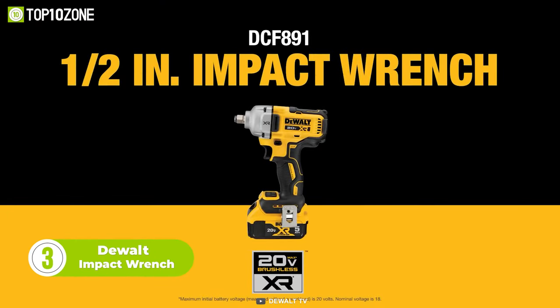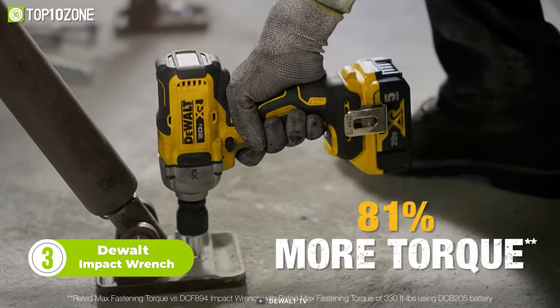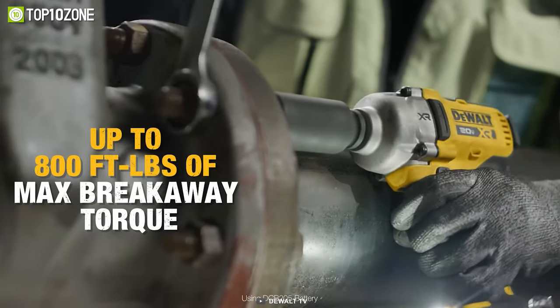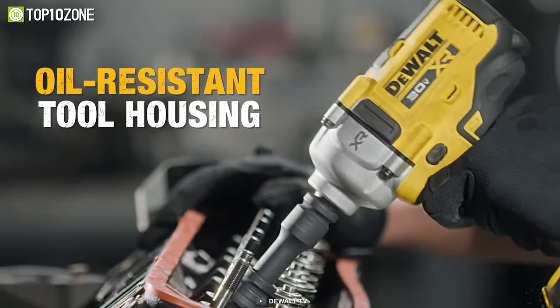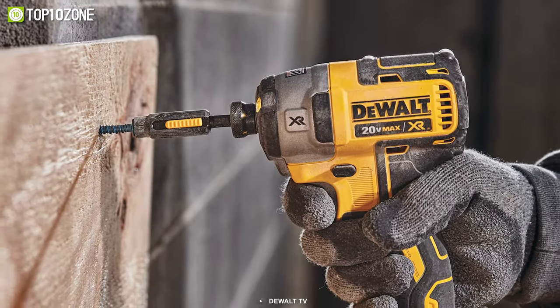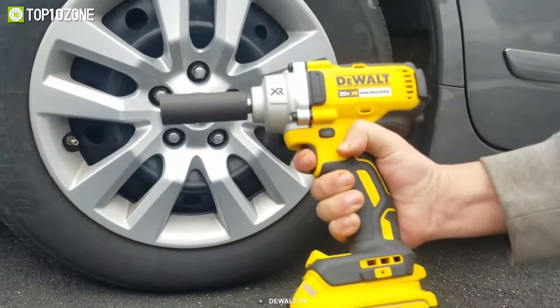The DeWalt Mid-Range Impact Wrench is a powerful and versatile tool designed for a variety of applications where a lot of torque is needed in a compact space. With 330 feet-pounds of fastening torque in a lightweight ergonomic design, this tool is perfect for grooved coupling, pipe flanges, wheel lugs, concrete anchor settings, and more. This tool features the new Precision Wrench Control, which helps to add more control when using the tool in forward and reverse.